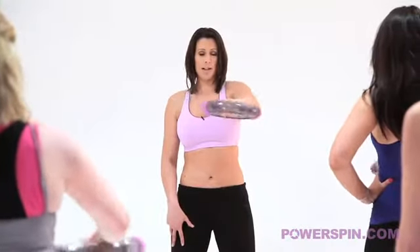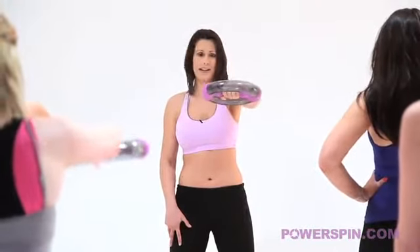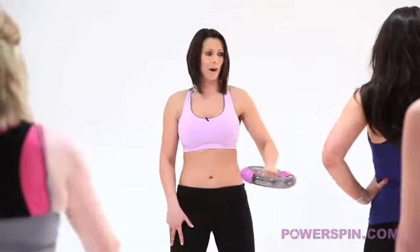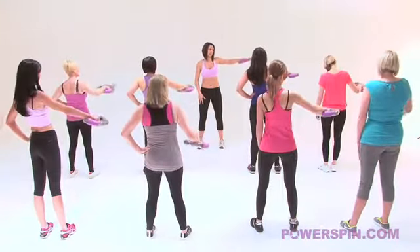Now we come back up to the top, a little bit shorter time. Well done, keep smiling girls, don't forget to breathe. Bring it back into the centre and we're going out to the side. Last time, but I've got a little bit of a killer for you.